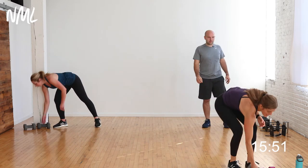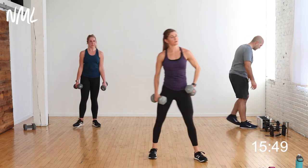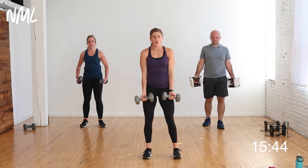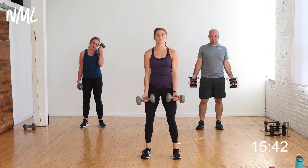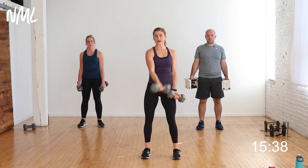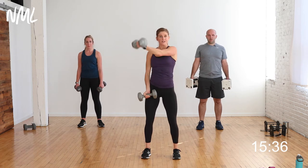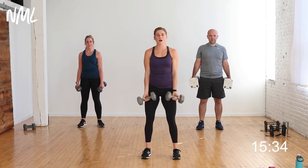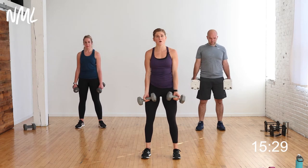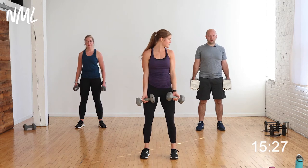I'm going to try to go heavy for the first circuit. First move: two bicep curls, two crossbody chest flies — pairing biceps with shoulders and chest. Palms are out for the bicep curl, then crossbody fly — pinky to opposite shoulder. Two curls, two crossbody flies, 40 seconds of work, 20 seconds of rest. Same format: strength, then power. You guys ready? Let's do it.